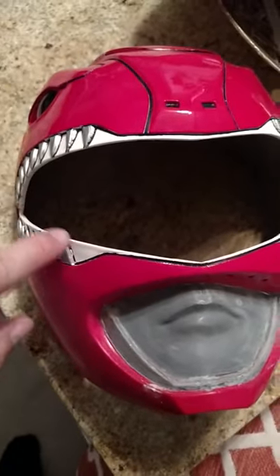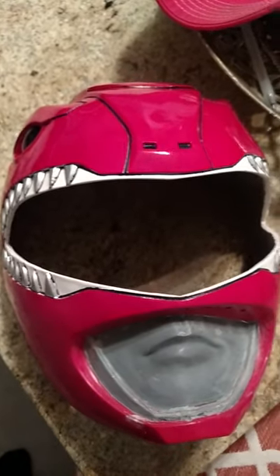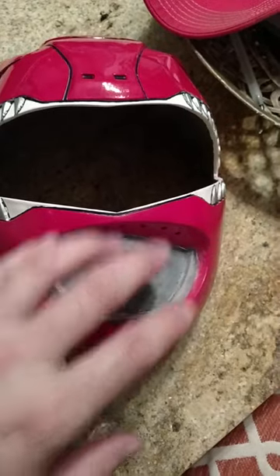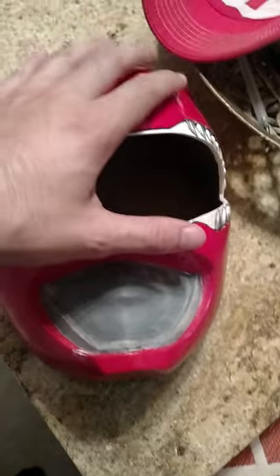Another tip: these black lines around the teeth — use a paint marker. Other than that, it's still coming up pretty decent. It's just the mouthpiece that's really all that's left before I do the final detail work and clear coat it.